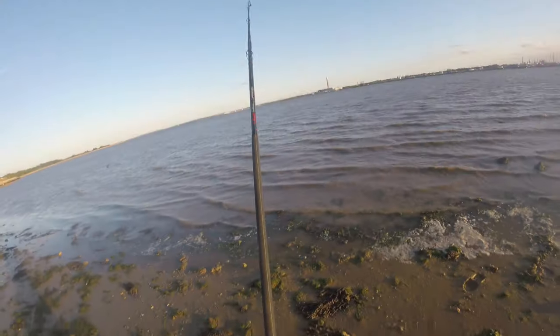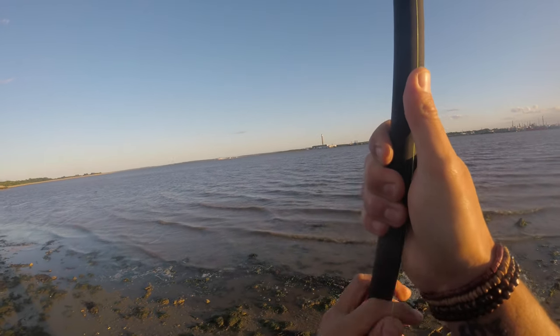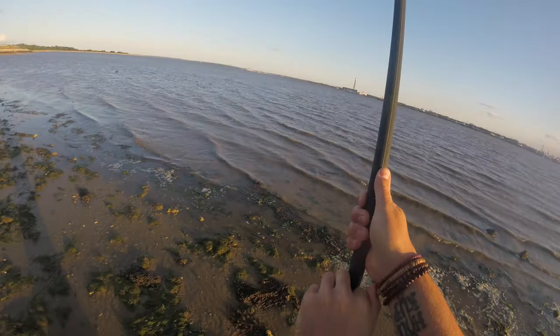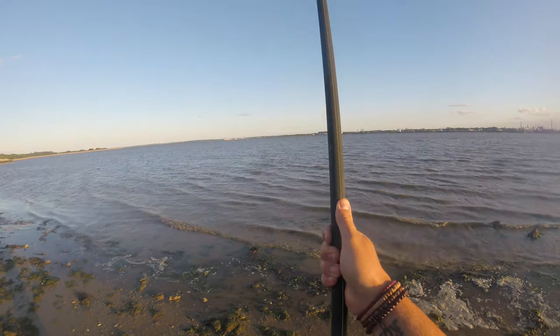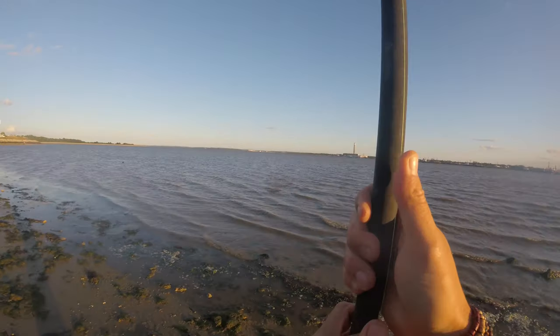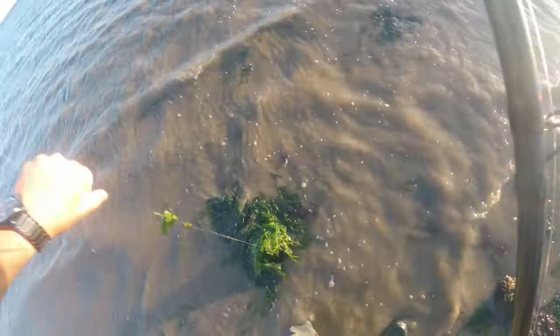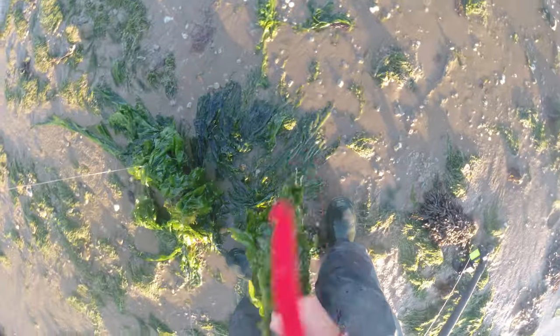We are going to have fun tonight boys - it is weedy as all hell. You can just see it there. I'm trying to get on top of it but couldn't manage it in the first 20 minutes. Just hoping this doesn't mean that the baits are instantly covered in weed, which is going to be a real issue if that's the case.